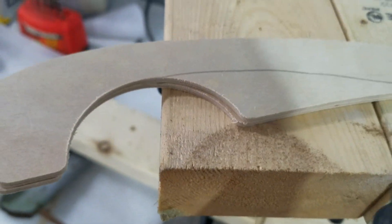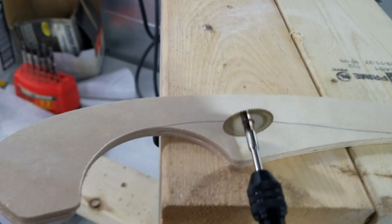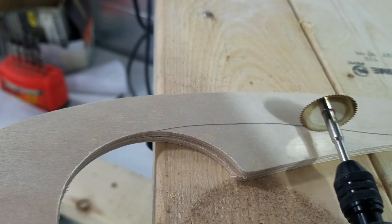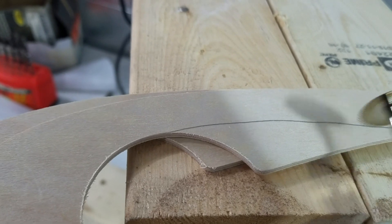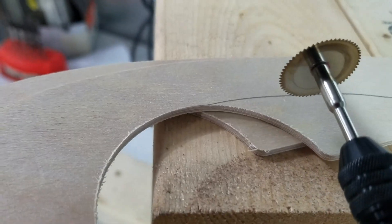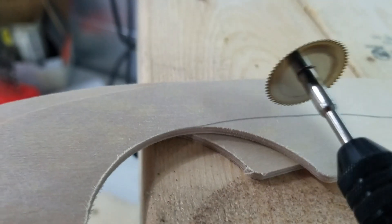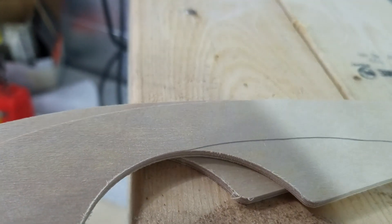After I get them marked, I like to take this little saw blade-looking thing on my Dremel and just cut off fairly close to the line. Then I take it to the belt sander and sand the rest of it off. Be careful where you put your finger while you're doing this, because blood stains are really hard to get off of these things.